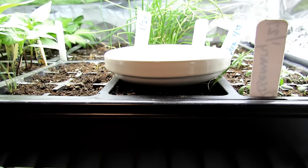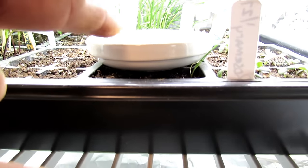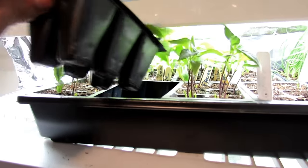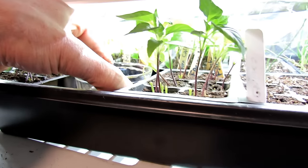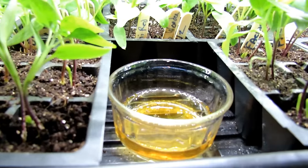You want it to be somewhere right in the seed-starting area, so as they're flying around, as they're crawling around, they're going to land in there. The other thing I like to do is if you don't have a dish with a shallow tray, just drop something in like that.